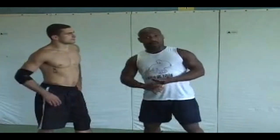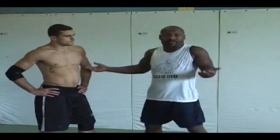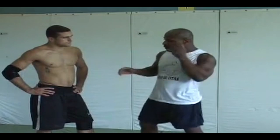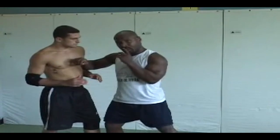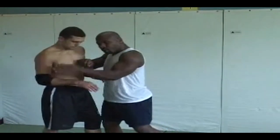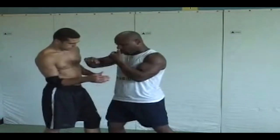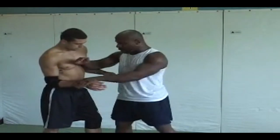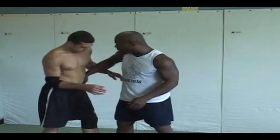If guys let you just come in and underhook them, they're probably not worth fighting. If you've got an opponent who's worth anything, when you come in and try to do this, he's not going to let you. So what I like to do is get this here, and I'm still controlling over here because I don't want to get hit — controlling this arm. And I want to get this from under. All I do is I rotate and take the underhook from this position.